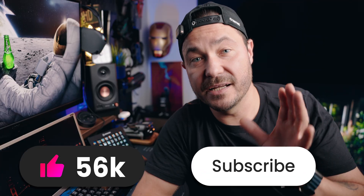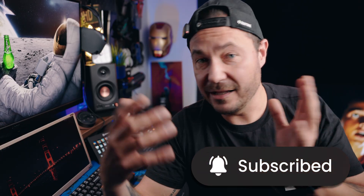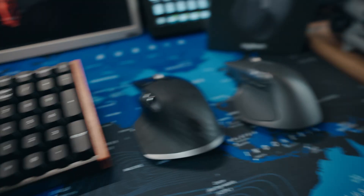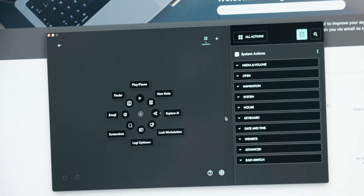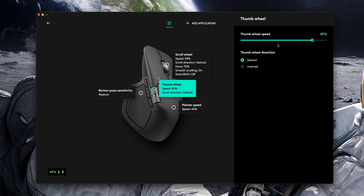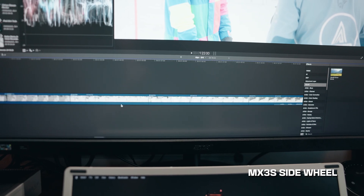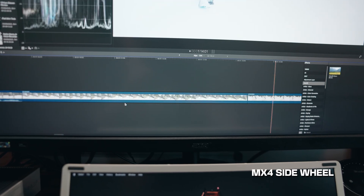Before we continue, I'd really appreciate if you could like and subscribe — doesn't cost you anything and it does help grow this channel. By the way, this ring action thing is not exclusive to the MX4; you can get it on the MX3 as well when you update the software. Speed adjustments on these wheels are exactly the same. There is a massive difference between the MX3 at 100% speed and the MX4, so if that's something you were looking forward to as a change, it just ain't there.